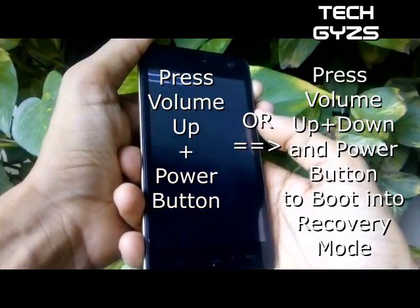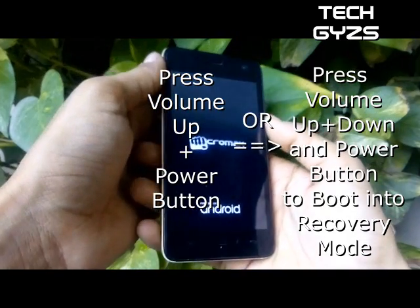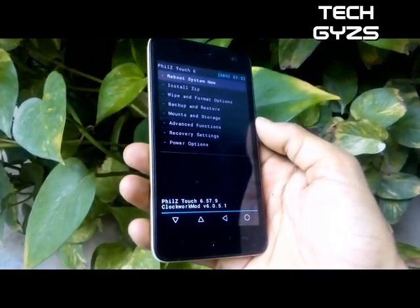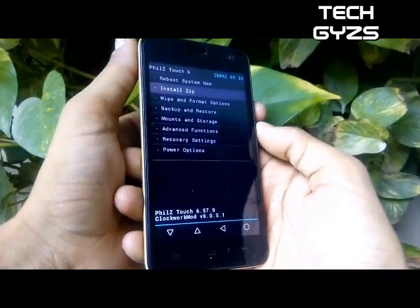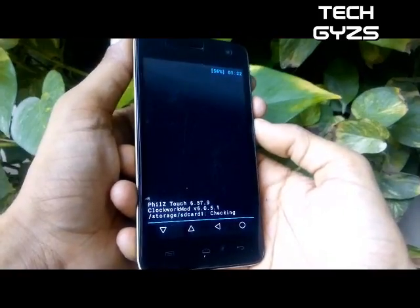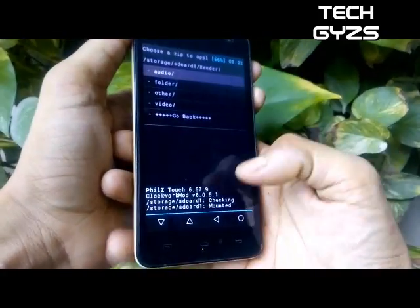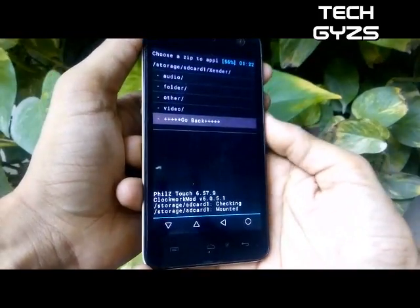Reboot into recovery mode and after that flash the ROM. Locate the location where you have placed the lollipop update patch zip file, then select this file and flash it. This flashing file is brought to you by Tech Guys, officially developed by micromax-unite2.net.